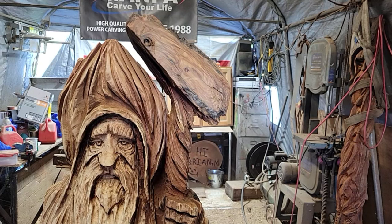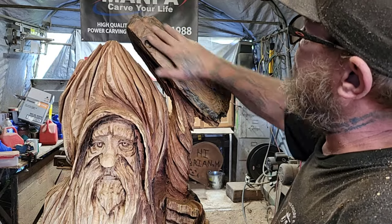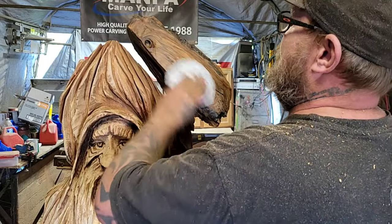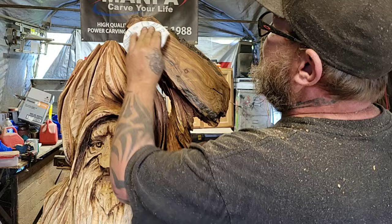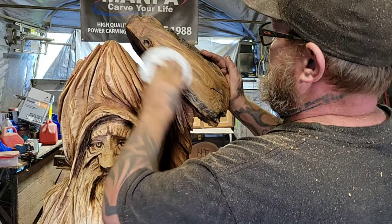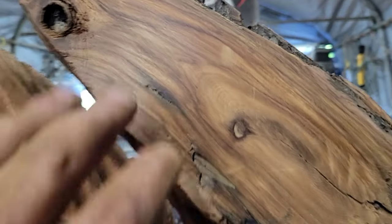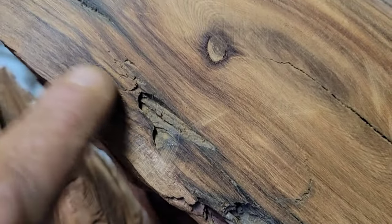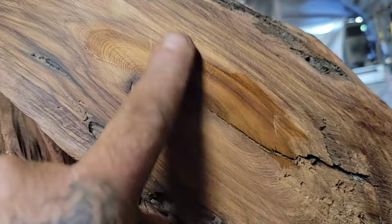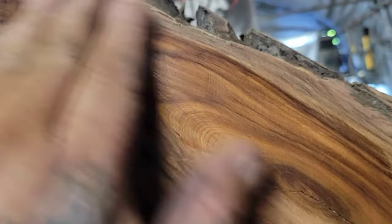That sander worked awesome — thanks Ben for turning me back on to it. This is what you have to do if you forget your orbit sander at home. This is a root and this piece is freaking hard. I hate sanding so much. There's a couple spots I just don't care about — I've had enough. Spit test... yeah, good enough. Let's do a bigger spit test. Look at that — wicked.